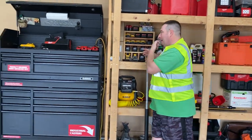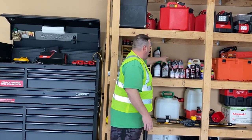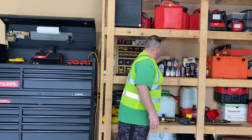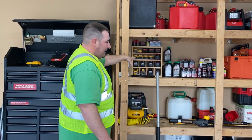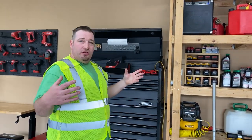Moving on over here, we've got all the batteries — this is like my little maintenance center. Pretty much got my oil, my two-stroke oil, everything like that for anything and everything. And then my batteries — I made my own little stand here.